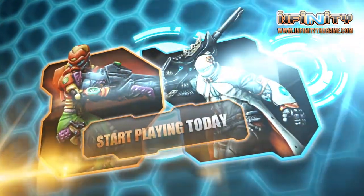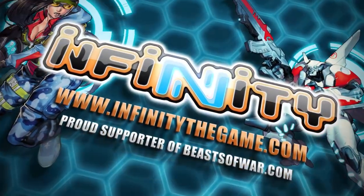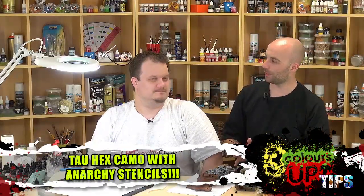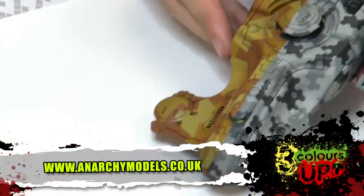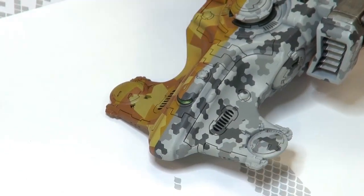Welcome to Anarchy Model Stencils. Time for one more of our stencil tutorials for the Anarchy Model Stencils. I want some tow because I've seen this sitting. Now, on this you guys will see we have two types of camouflage and two different colour schemes. So I'm going to leave you a little challenge.